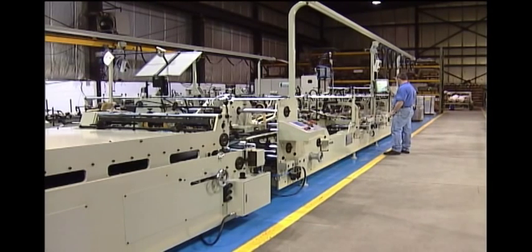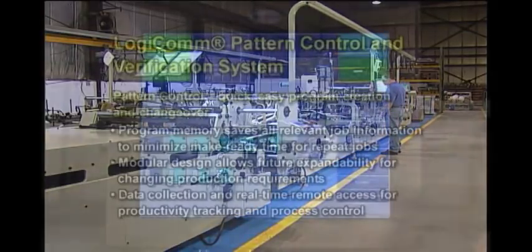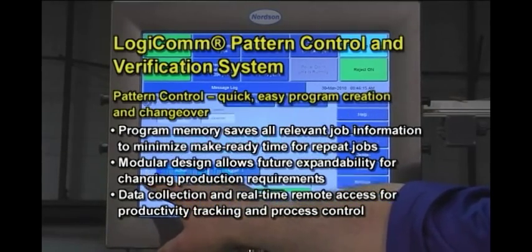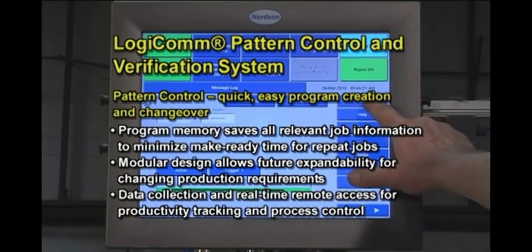Precise adhesive positioning and deposition across the full machine speed range is accomplished with the pattern control functionality of the LogiCom system. LogiCom pattern control features quick, easy program development and virtually unlimited memory to minimize make-ready time and speed up job changeovers.